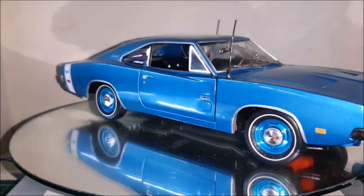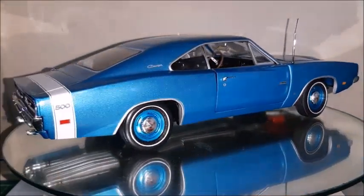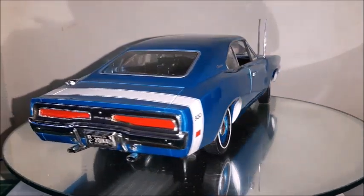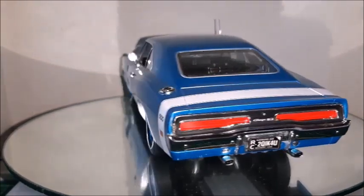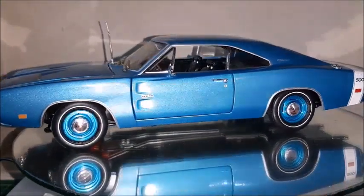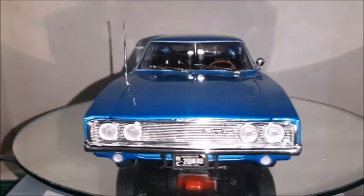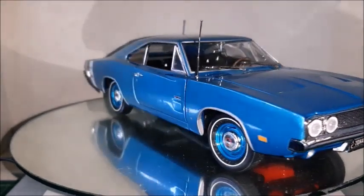So they decided to redo this part of the body and study the body in a way it could be more aerodynamic. At the same time they replaced the front grille with a four-headlight front grille that was actually borrowed from the 1968 Dodge Coronet. I don't have a Dodge Coronet to show, but if we compare this car to the Dodge Coronet, the front is exactly the same.